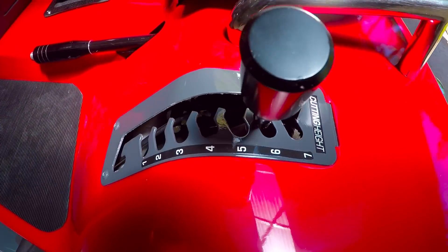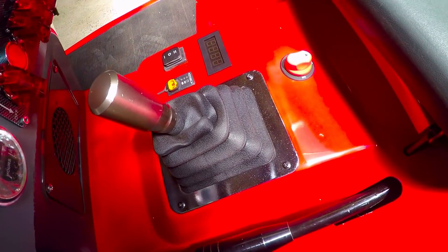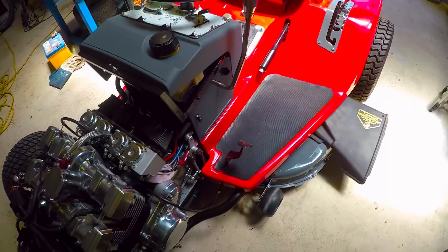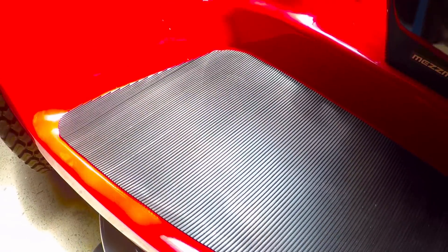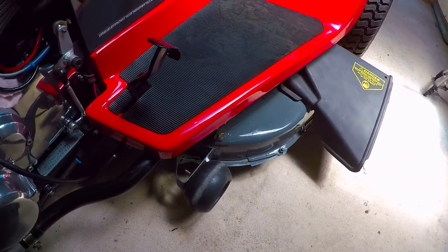You can see the custom decals I had made. I've actually decided to call this a Mozuki — it is a Suzuki engine and it's a mower, so I thought 'Mozuki' seems like a good term for it. The whole thing has come up awesome. I put some rubber foot mats in there — that turned out well, just glued them down — and there's the deck.